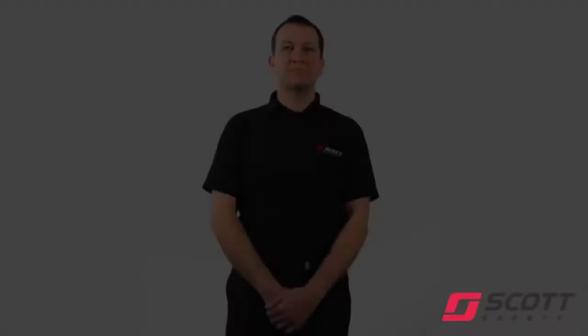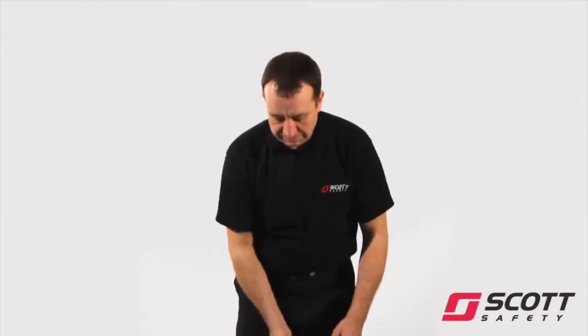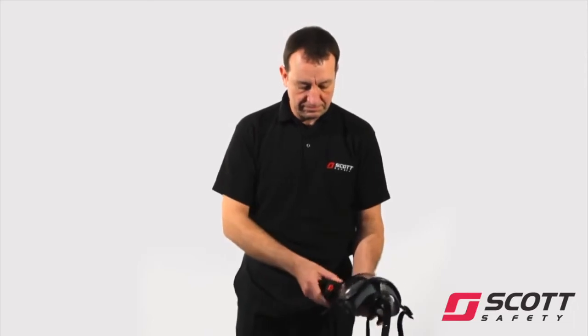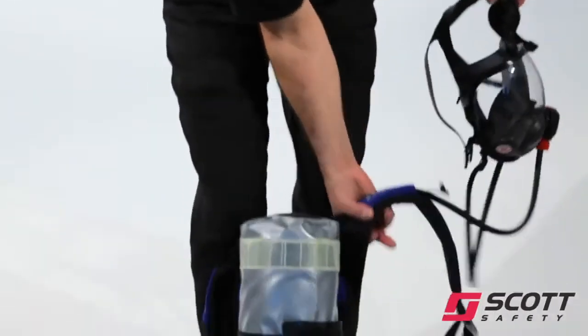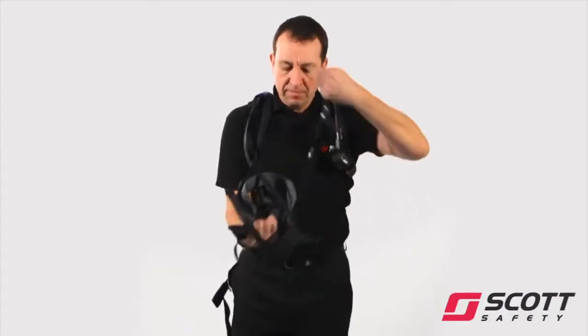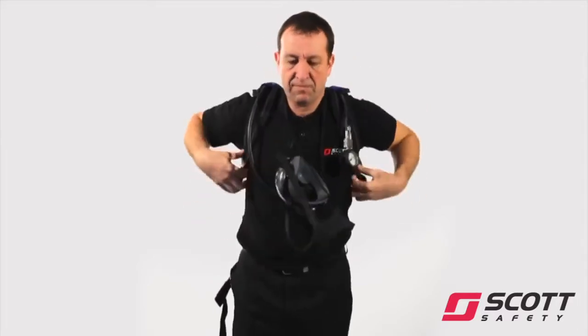With the face mask connected to the demand valve, check that all face mask straps are fully slackened. Fully slacken shoulder straps and waist belt. Pass right arm through the right shoulder strap and swing the set across the back. Slip left arm through the left shoulder strap. Hang face mask round the neck by its neck strap.